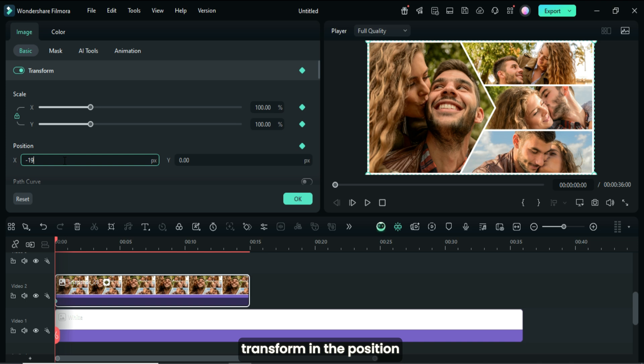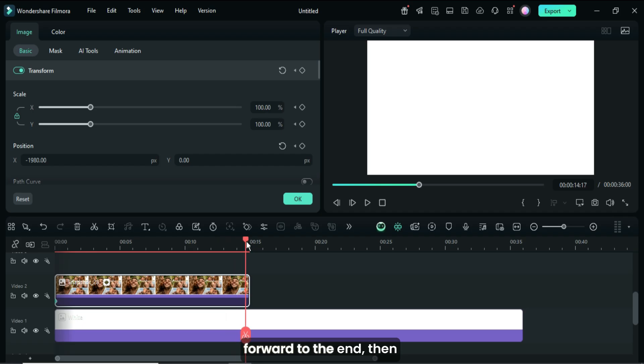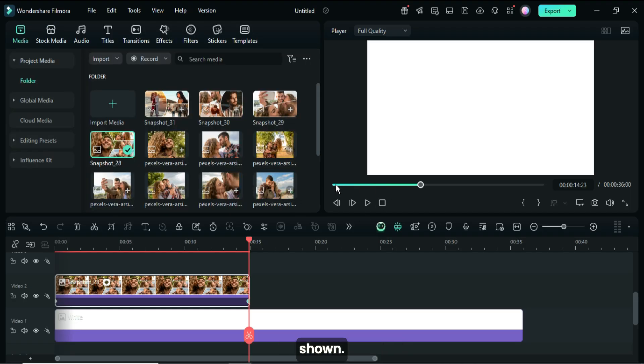In the Position X field, type minus 1980 as shown. I moved the playhead forward to the end, then went up to apply a keyframe to transform. Then I deleted the minus sign from minus 1980, making it 1980 as shown.